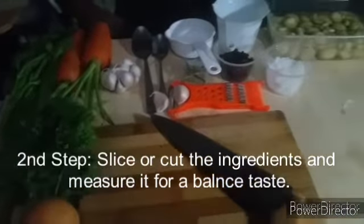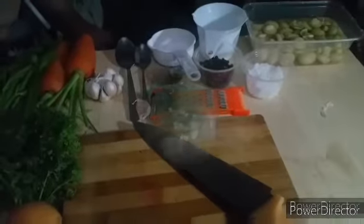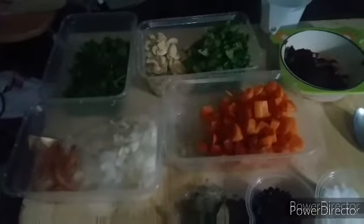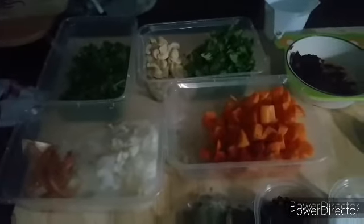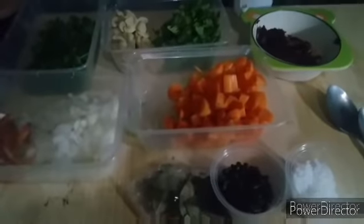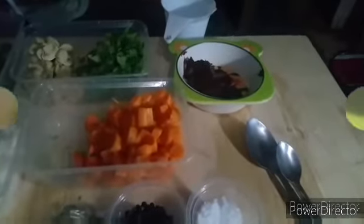Now we are done slicing the ingredients — the mushroom, the parsley, the celery, the onions, and the carrots. And of course there is salt, black pepper, bay leaves, and tomato paste.